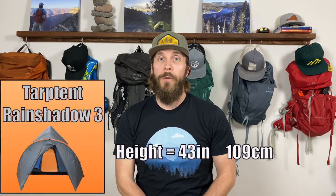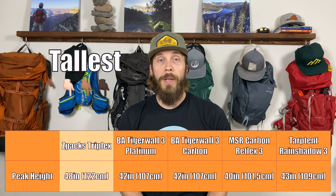Overall it looks like you'll have the most room in the Z-Packs Triplex. That's a big consideration because with three people it can get crowded quickly, and I really like extra room so I don't brush my sleeping bag against the tent and pull in condensation. As for peak height, the Z-Packs Triplex leads at 48 inches, both Big Agnes tents are 42 inches, the MSR Reflex is the shortest at 40 inches, and the Tarptent Rainshadow is in the middle at 43 inches.